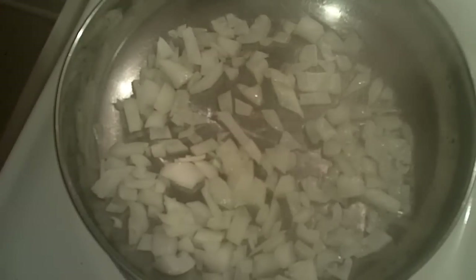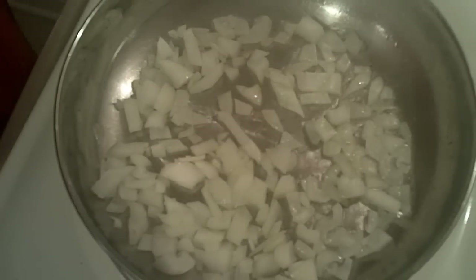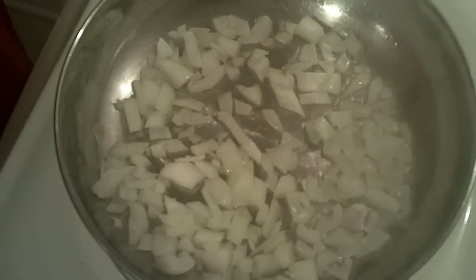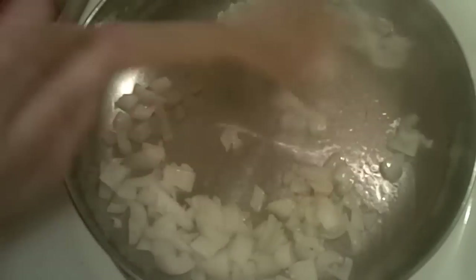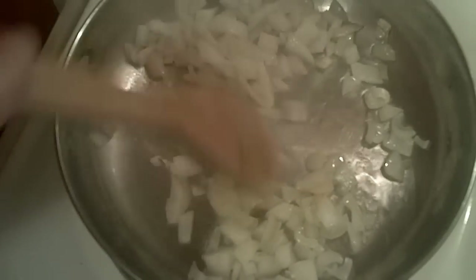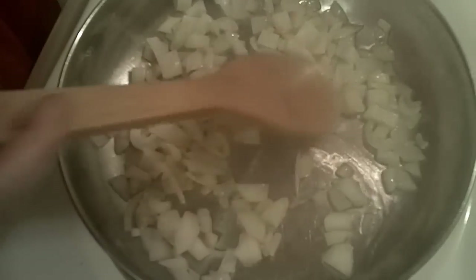We're sautéing one small onion, and no, I did not dice this onion into uniform small pieces — I have a hard time doing that, my sizes are all over the place. But you should try to dice your onion into uniform size pieces because they'll cook more evenly and maybe faster.